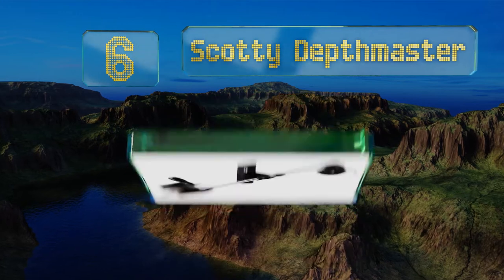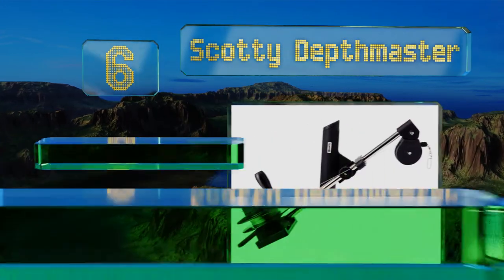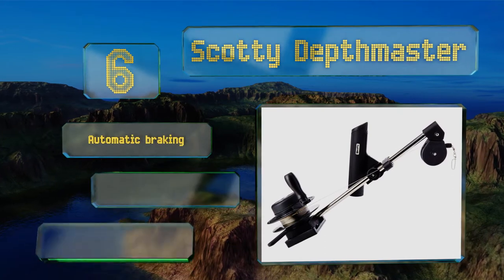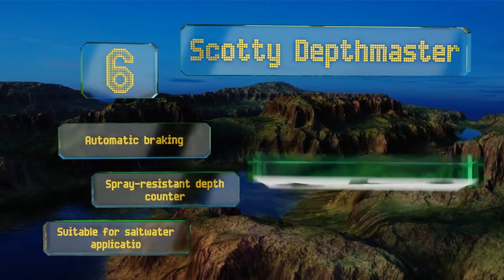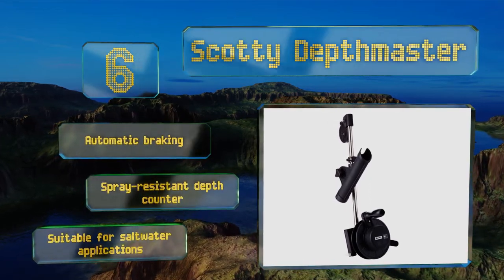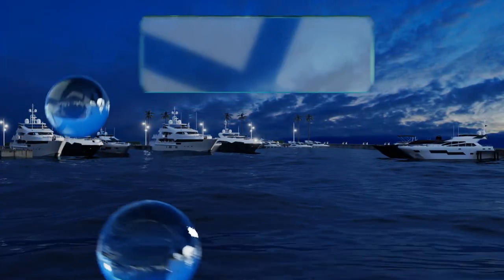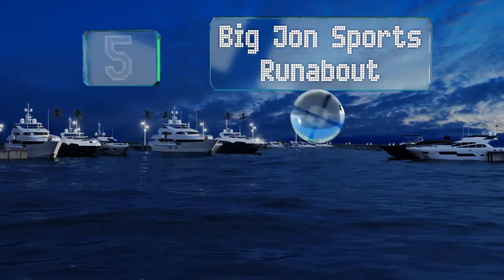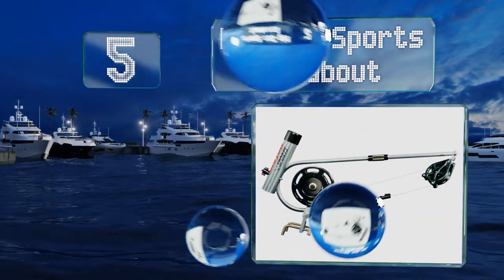Moving up our list, number six, the Scotty Depth Master can be easily used with either hand when sitting in the boat and has a 23 inch long boom that really spreads your line out to keep it away from the prop. It provides a one foot retrieval per turn and is backed by a limited lifetime warranty. It includes automatic braking and a spray resistant depth counter, and it's suitable for saltwater applications.